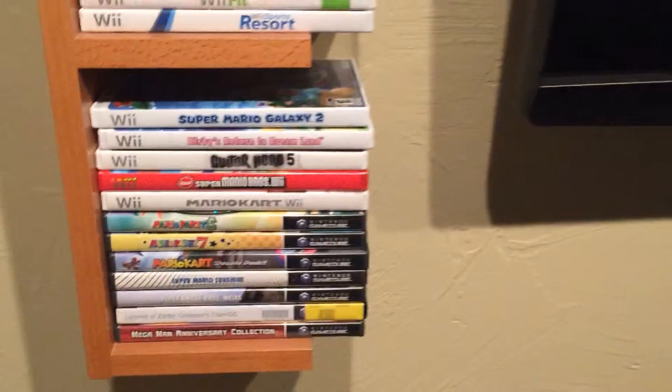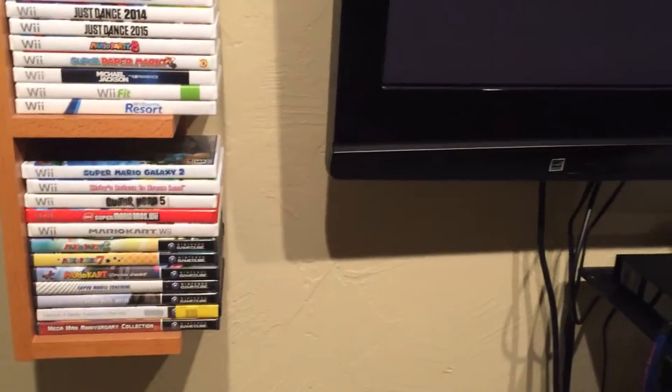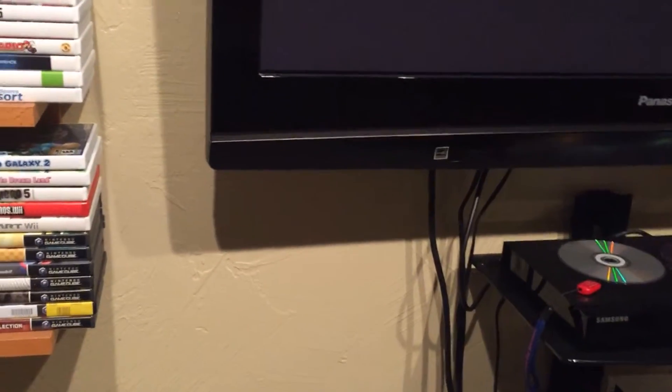Some GameCube games that I have. So yeah, I only have a Wii right now. I don't have a Wii U — we will probably get one, just not sure yet.